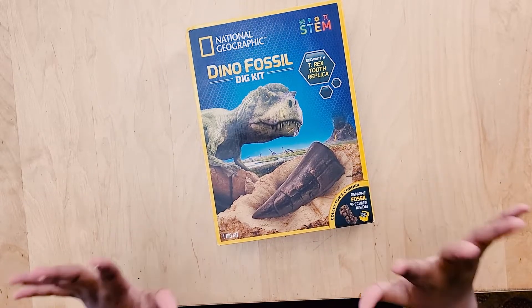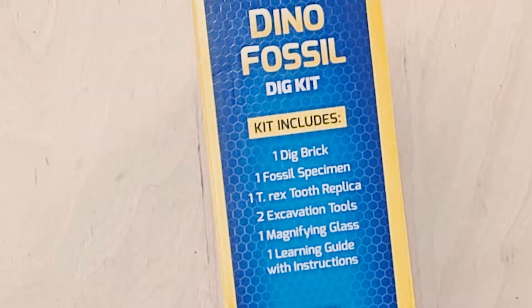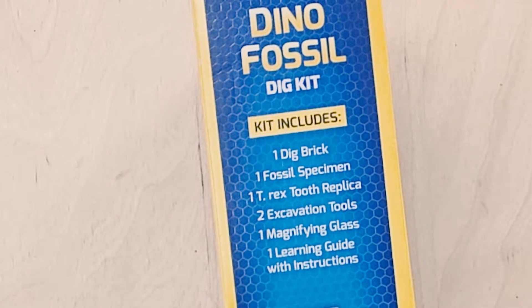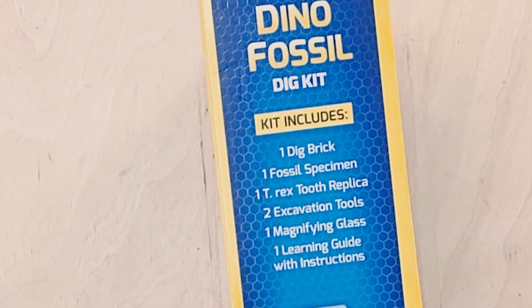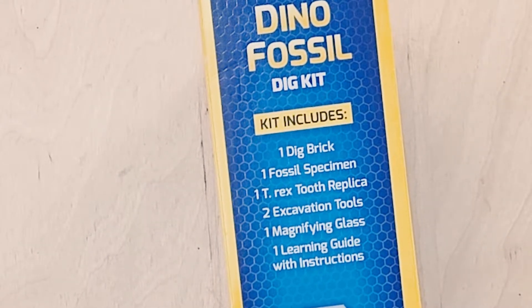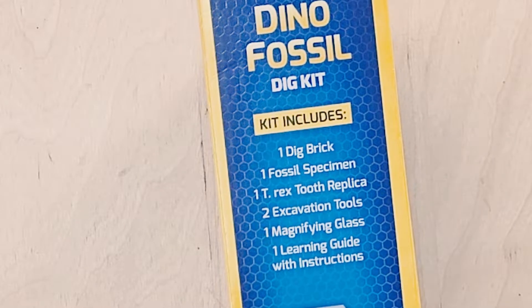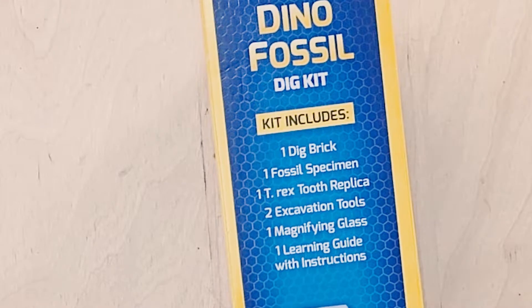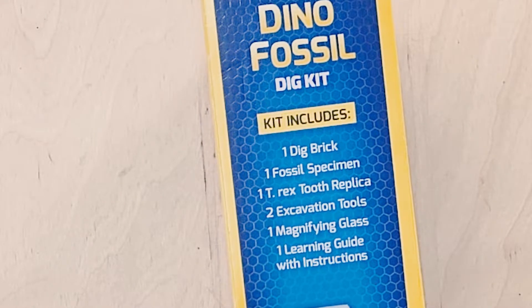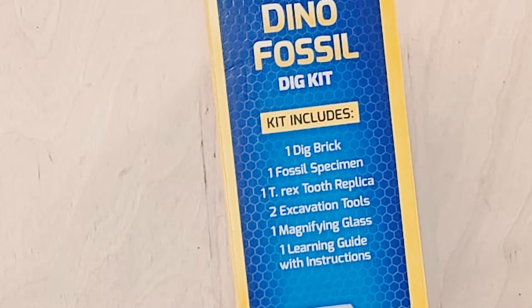But before that we have to read what's inside of this. Dino Fossil Dig Kit. The kit includes: dig brick, fossil specimen, T-Rex tooth replica, excavation tools, magnifying glass, and one learning guide with instructions.